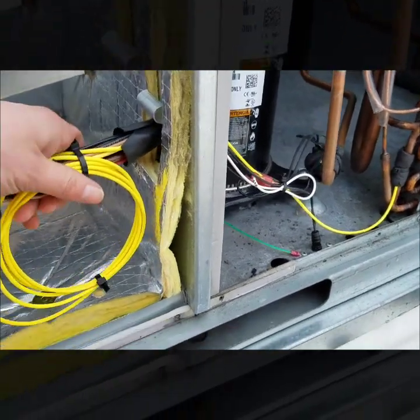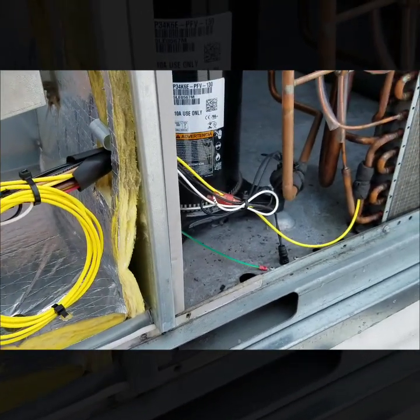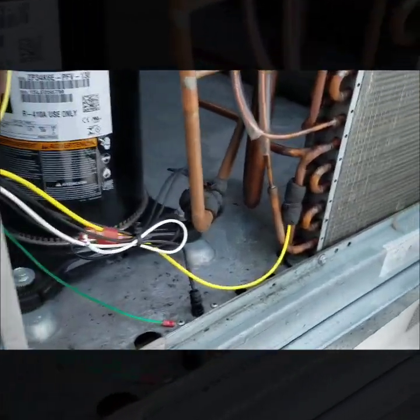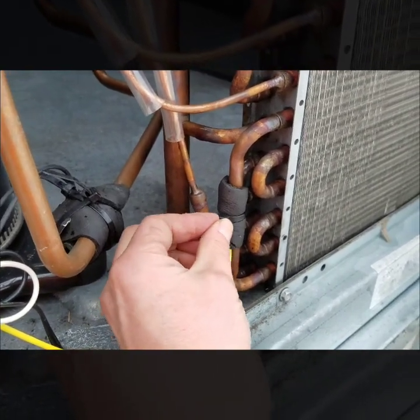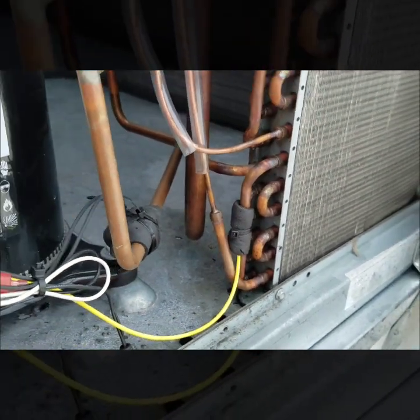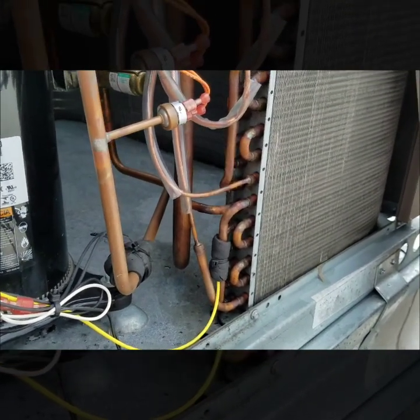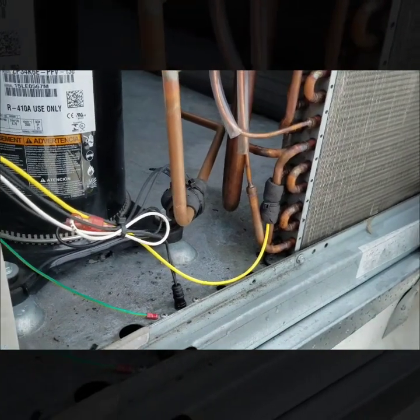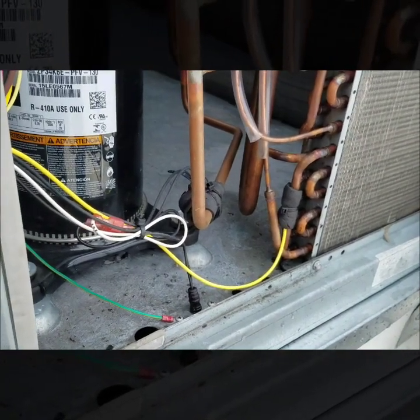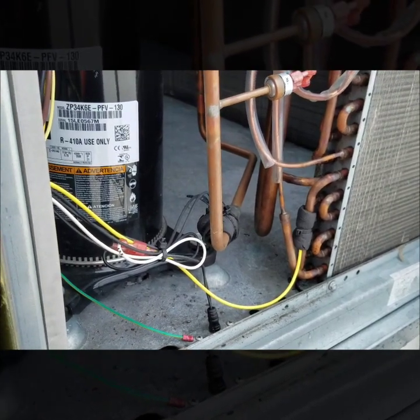I definitely recommend zip-tying everything and making it look as clean as you can. Here's that zip tie around the insulation — it's not even that tight, you can wiggle it. It's really just to keep the insulation in place. Next I'll go over to the board and show you how to look up the outdoor temperature sensor readings.